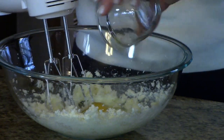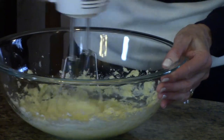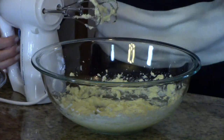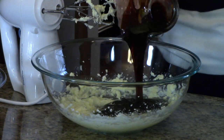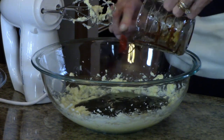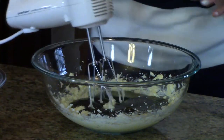Now I'm going to add the egg. And now it's time to add our molasses. I'm just going to blend this together.